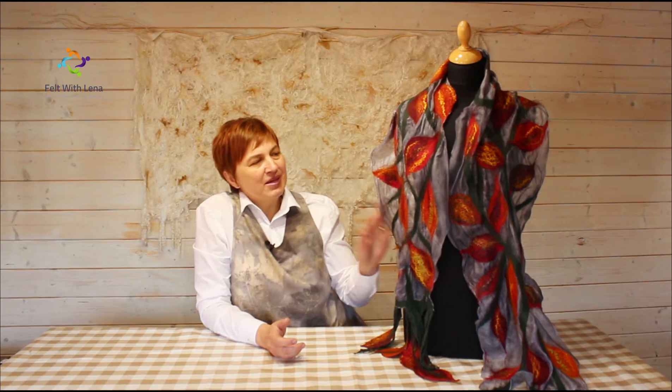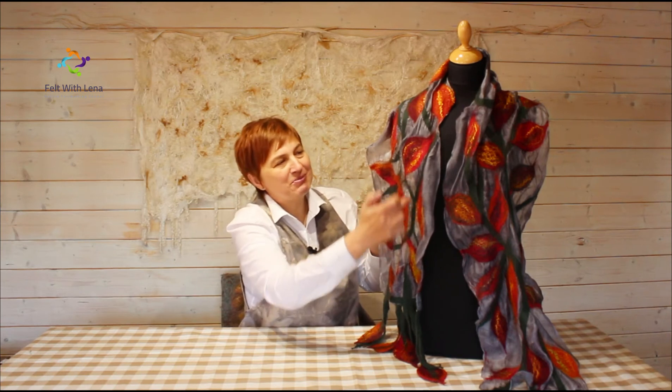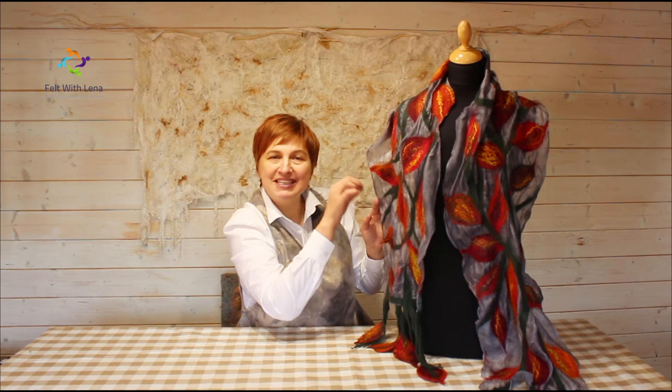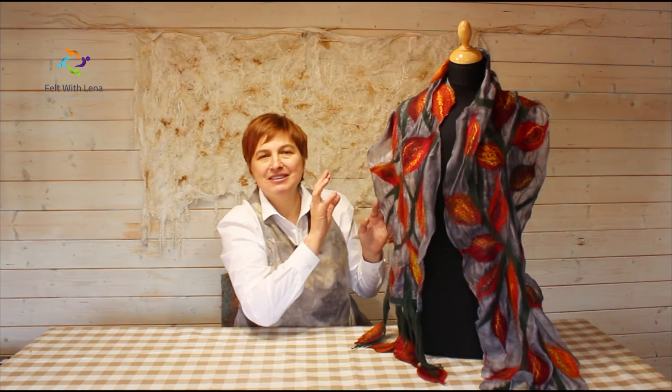What are you going to learn? You are going to learn what type of materials we need to create this Nuna Felted Scarf, and what technique to use to create Nuna Felt. I will show you variations, because you can create with this technique not just leaves — you can put beautiful flowers. I will show you how to make petals in the shape of a leaf, and then you can adapt this technique to create a Nuna Felted Scarf with flowers of your choice.